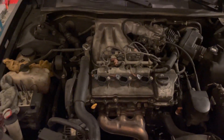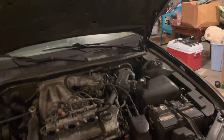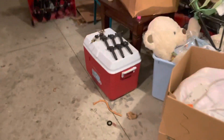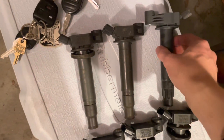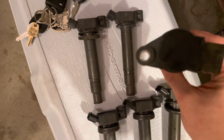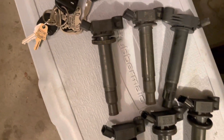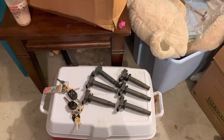Hopefully I'll also get some new sway bar links, because it needs those. Everything looks good under here. I'm going to go ahead and close it up — just double checking to make sure no tools are in the way. All original, except for this one random coil — it looks nothing like the others. But other than that, these are all original Toyota, which is interesting — they made it almost 200,000 miles. The car is sitting at 197 right now.